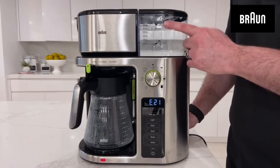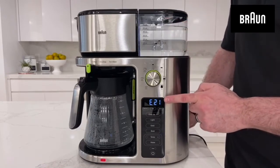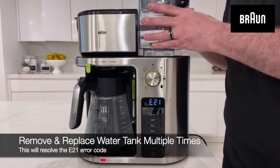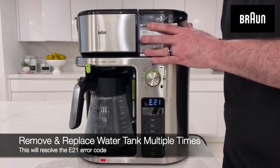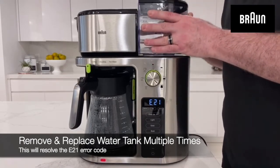If there is enough water in the tank and you continue to get the E21 message, try to remove and put back the water tank a few times to clear any possible airlock in the system.